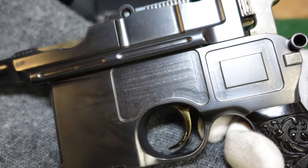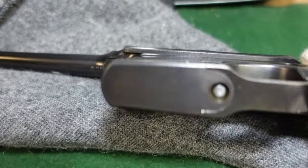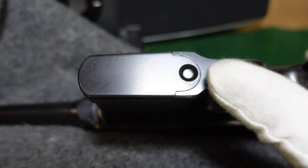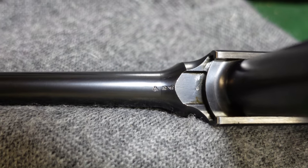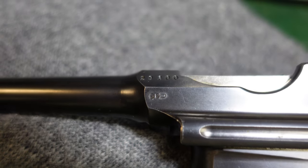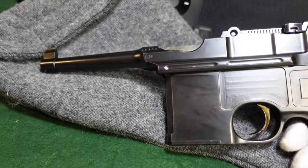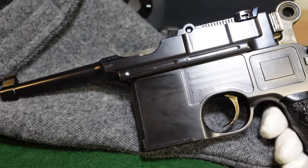You've got your standard 10-shot magazine, and everything else on the gun is extremely standard — all the takedown is the same. You've got your standard Mauser proofs under the barrel and your standard crown U mark. This gun does in fact have a matching shoulder stock, which is a standard-length shoulder stock but made to fit a bolo pistol.